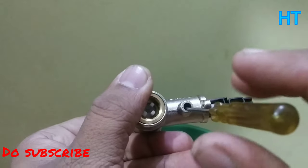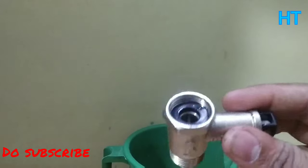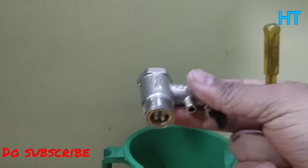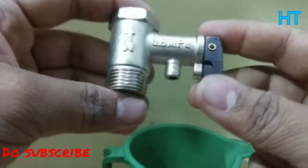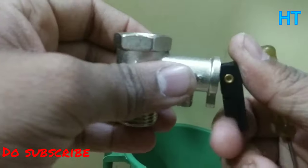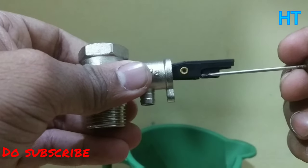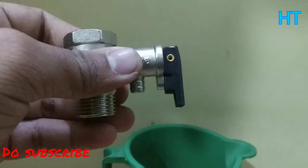So friends, this is how it is — it's very simple. This does a lot of work, and that's why we need the safety wall, or you can say multi-function wall. We have shown you its use and why we need the pressure release and why we put it on. If you like this video, please like it, subscribe to the channel, and press the bell icon so our next videos will be notified.